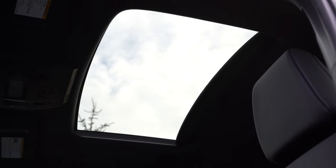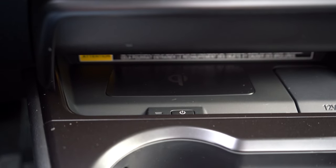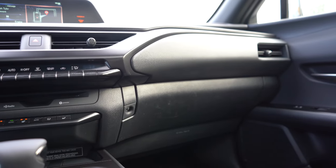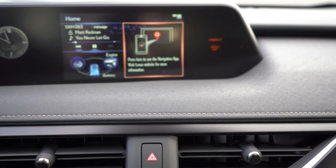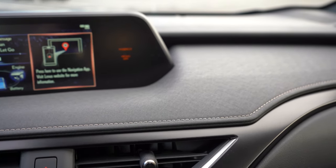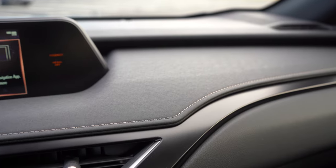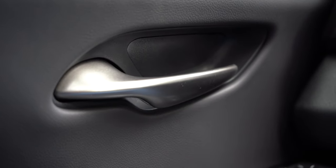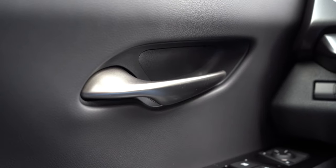Interior quality highlights: a power moonroof is available for $1,100; an auto-dimming rearview mirror with homelink for $325; a wireless phone charger for $75; and dual-zone climate control comes standard. One of my favorite details is the Washi material just below the infotainment screen, continuing around the passenger side. It reflects the Japanese heritage of this car, including door handles designed to imitate a samurai sword — I love that.